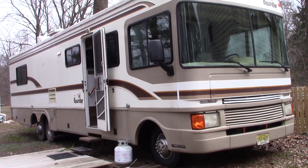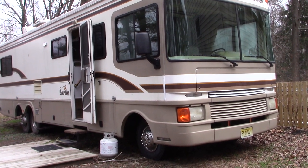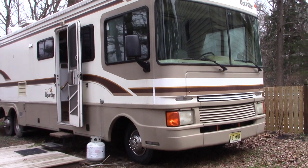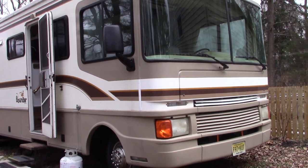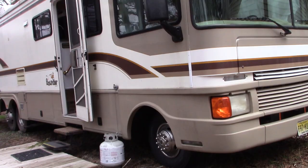Hello everyone, I'm Buck WSR Weezer, today with a 1998 Bounder motorhome update. I wanted to show you something I did regarding my slide out — I installed some manual locks of my own design and I want to show that to you.